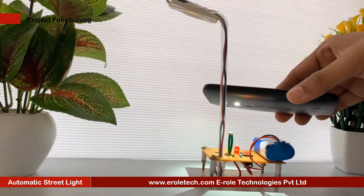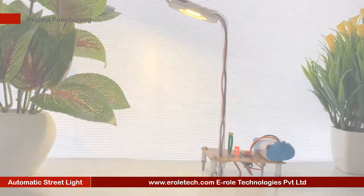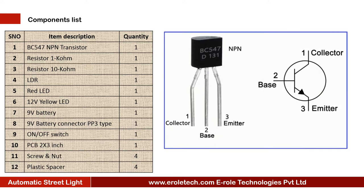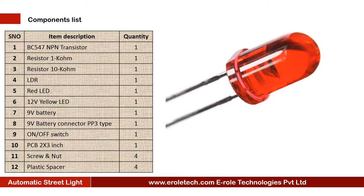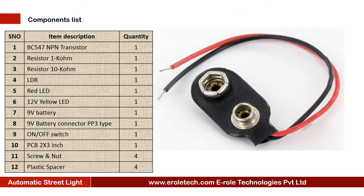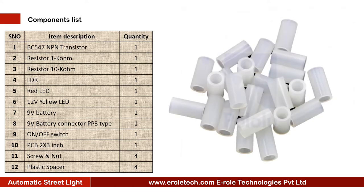In this video we will learn to make an automatic street light. The components needed for this project are: one NPN transistor BC547, one 1 kilo ohm resistor, one 10 kilo ohm resistor, one LDR, one red LED, one yellow LED, one 9 volt PP3 battery, a battery connector, an on-off rocker switch, one zero PCB, four screws with nuts, and four plastic spacers.